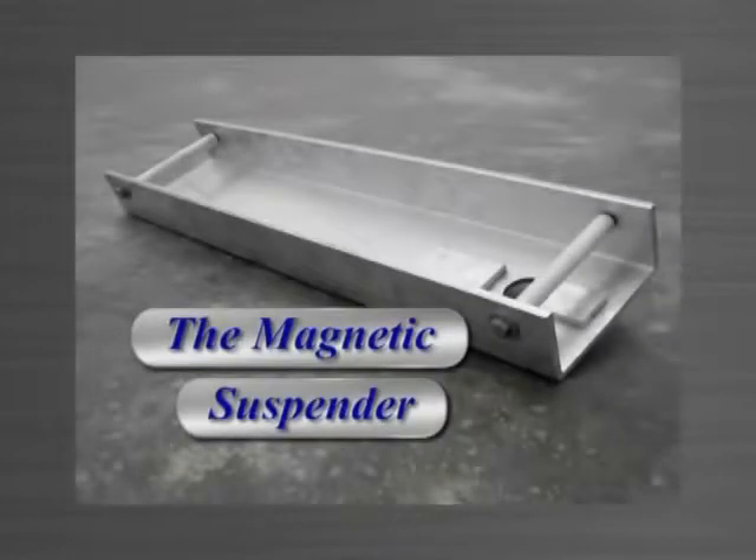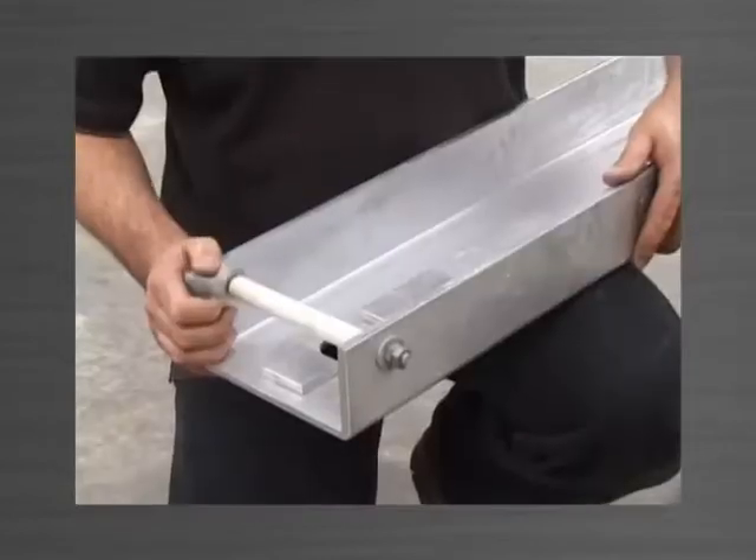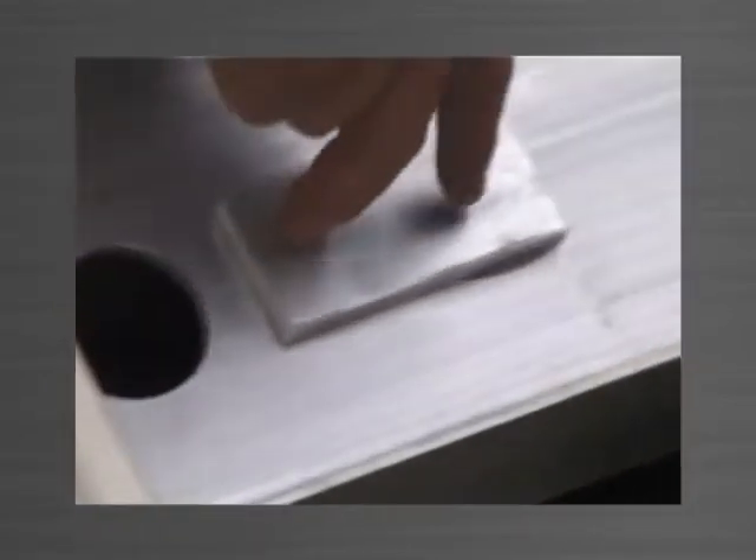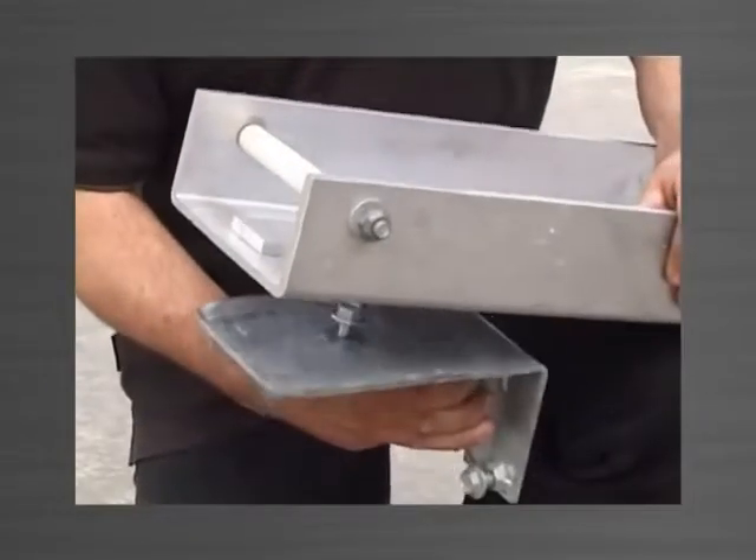The magnetic suspender is a specifically designed tool used for the temporary support of the bottom bracket until it is fixed into position. Made from aluminium channel, it has three very strong magnets machined into it which hold the bottom bracket to its underside.